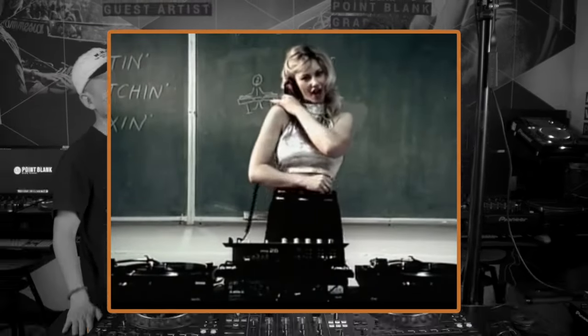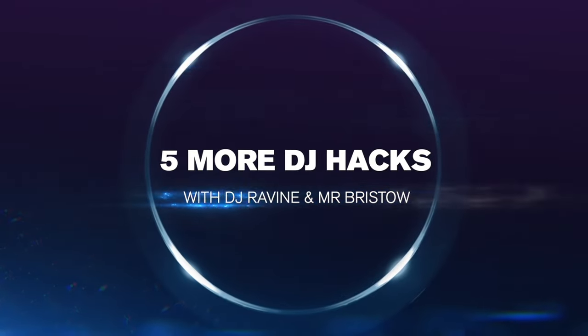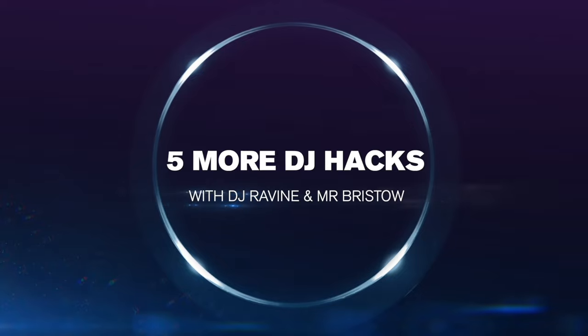What's up guys? DJ Ravine here, Mr. Bristow. And the DJ stands for Disc Jockey. So since you guys liked the last video so much, we're here to do another DJ Hacks video. These are a few little tips and tricks that allow you to do some really creative things on the CDJs that may not be that obvious and may not always be the case when you load a track. But when you know how to change these settings, these can really help your workflow.